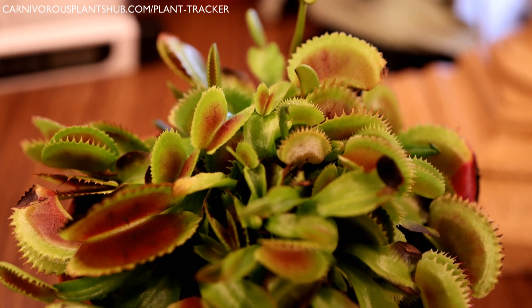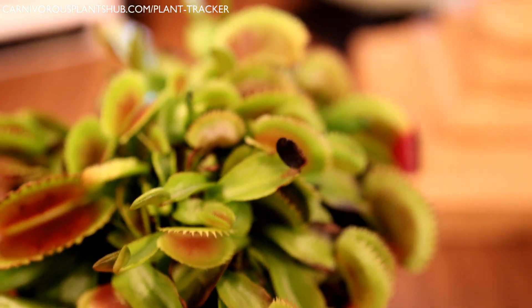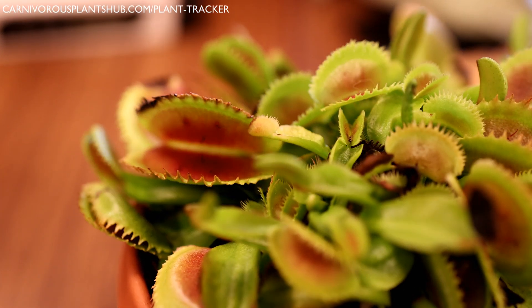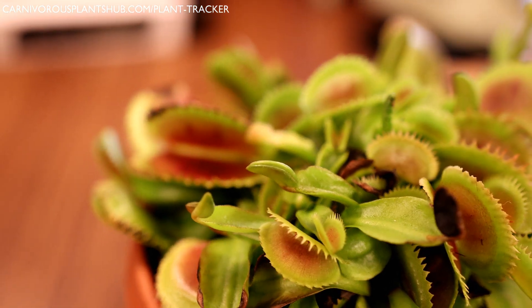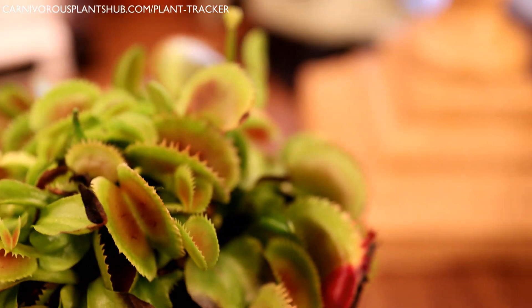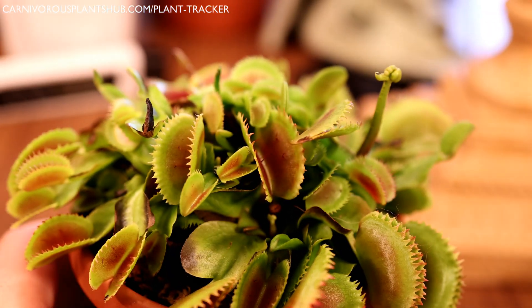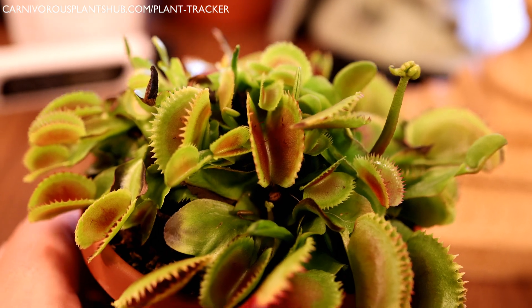Dormancy can be really tricky, but I'm confident with these tips you'll be able to find the best method for your situation. We've talked a lot about dormancy and one common theme was watering — if you want to learn more about watering Venus flytraps, check out the video on the screen right now. Thank you so much for spending time with me today. I really hope to catch you in my next video. Bye.